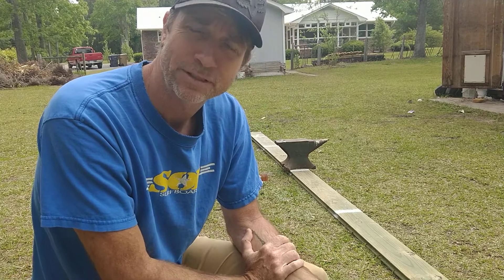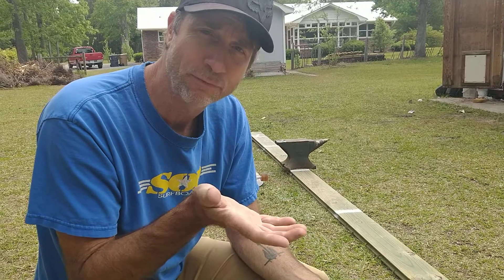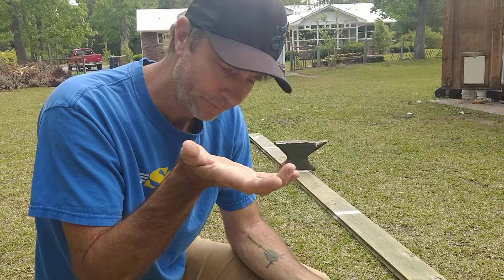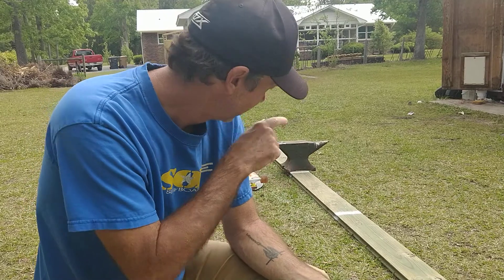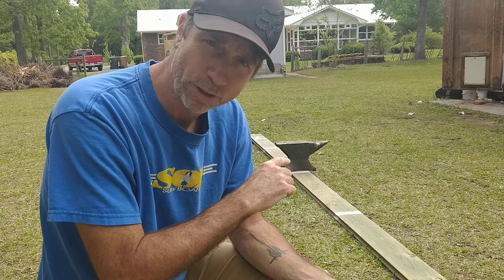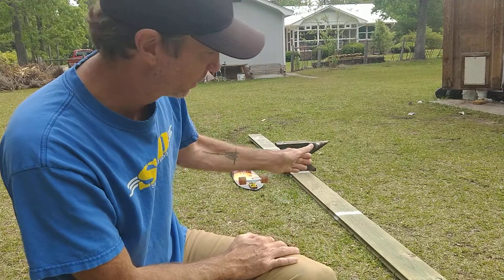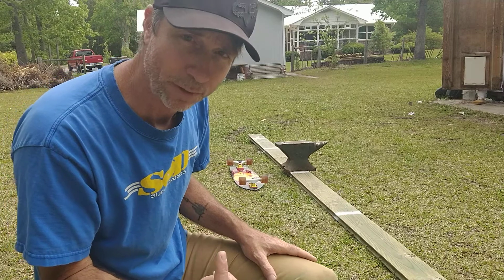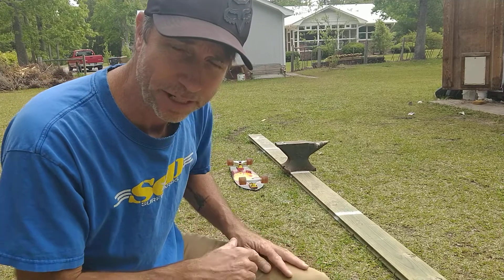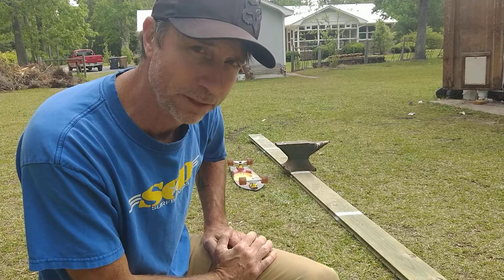The anvil has a mass of 45 kilograms, so it takes a lot of force to lift. The force I'm applying to the anvil is its weight. You can see these white stripes on the wood — they're each one meter apart. I'm going to do some work, and I want you to calculate how much work I did with this 45 kilogram anvil.